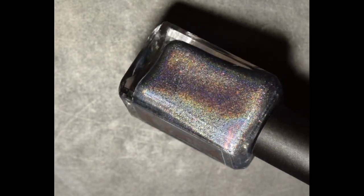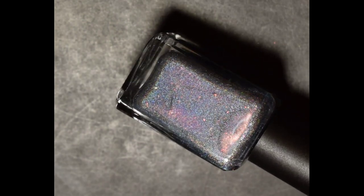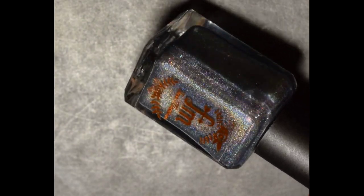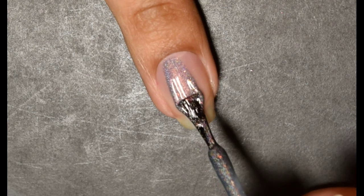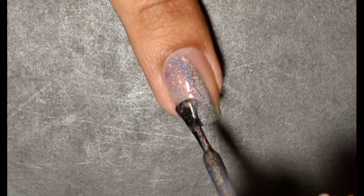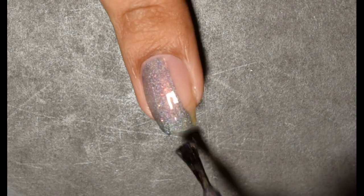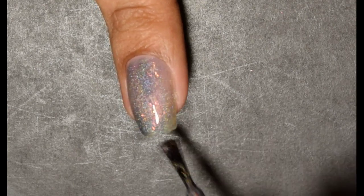Up next we have Fair Maiden Hello Clarice. This is inspired by Silence of the Lambs, specifically the movie poster and the DVD cover. The official description is a muted blue gray linear hollow with color shifting shimmer of copper to gold with iridescent flakes and glitter that shift copper, gold, and green. There is no cap on this and the price is $11.